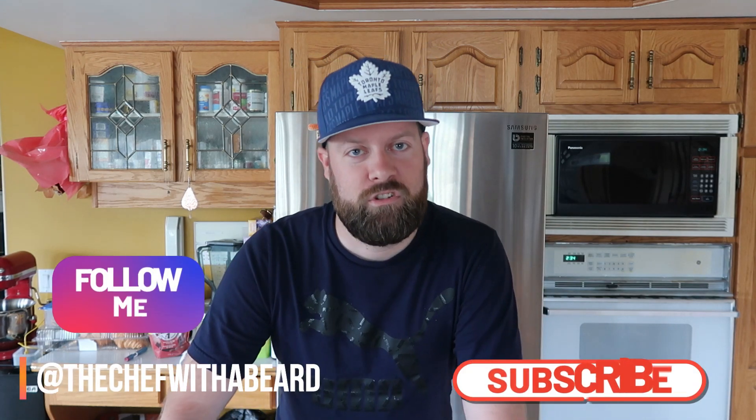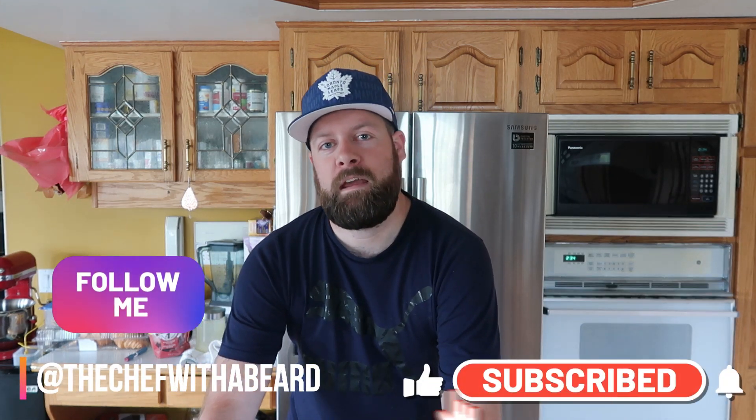Hey guys, what's up! Welcome to another edition of the Chef with a Beard. Today I'm going to be making the famous Disney Dole Whip recipe. It's really quick and easy, it's a beautiful day outside, so let's just jump right into it.